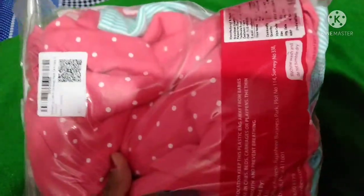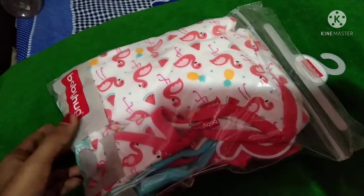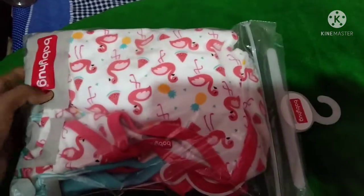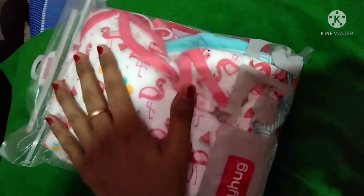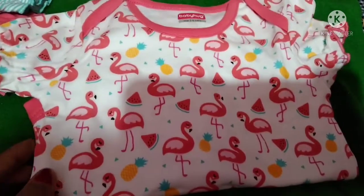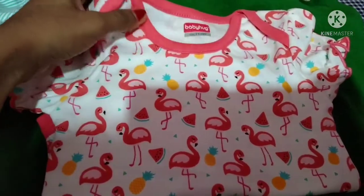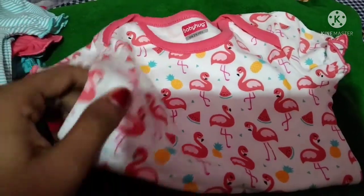Hi friends! Welcome to the video of Gordon Threads. Today we are going to review the products for Baby Hacks.